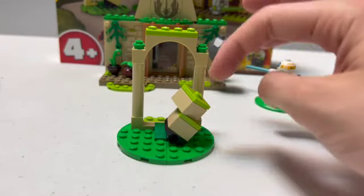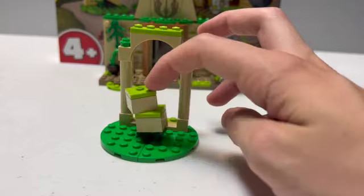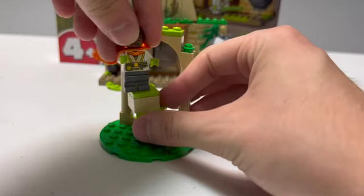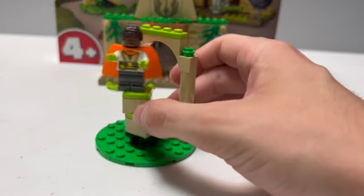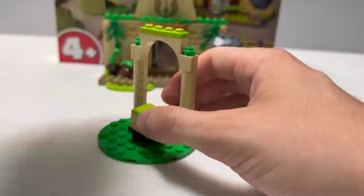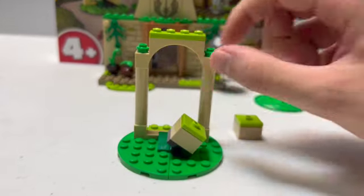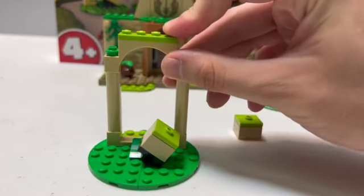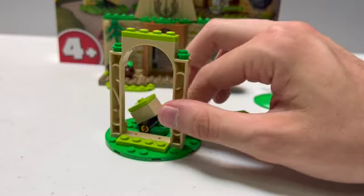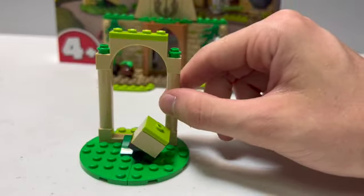Next up is this little archway. It comes with two little boxes that have a technic piece to make them rock back and forth — this is to test the Jedi's balance. So you can put Kai on there, and that's why he has that worried face, so you can have him rock back and forth like he's trying to balance on these rocks. You can also take them off for play. I do like this archway and the part uses here. It adds a little bit more to the set, especially when you're paying $40 for it. You can have these flower pieces on top which just adds a little more detail.